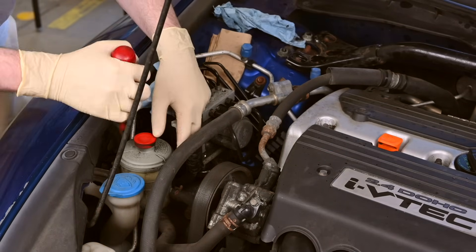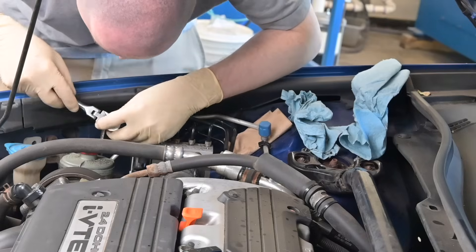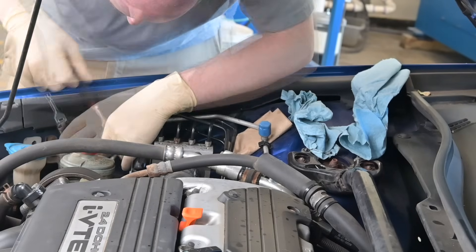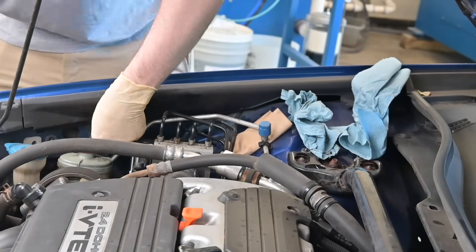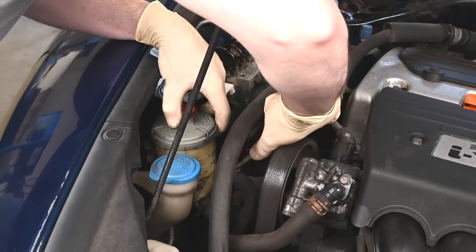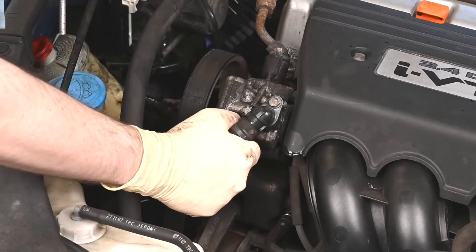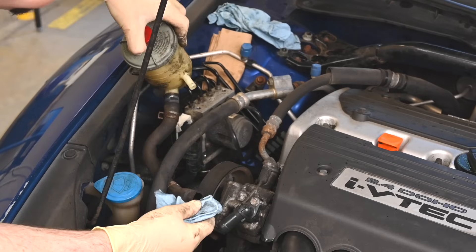To remove the power steering reservoir, first pull it up off the mounting bracket. You will have to press the top of the metal tab away from the reservoir while sliding it up. Next, remove these two bolts to release the mounting bracket. Now pinch the hose clamp to slide the hose off the power steering reservoir. Repeat the process on this hose clamp to slide the hose off here. Then set the reservoir aside.